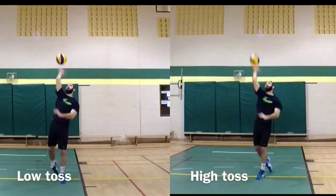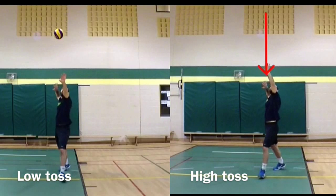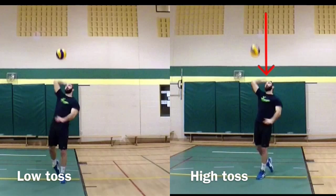The one thing we notice is that on the left-hand side of your screen, where the toss is low, we can see the ball very clearly. As opposed to on the right side of your screen, where the toss is high, the ball is blurry. Why is that? Well, it's pretty simple — on the high toss serve, the ball leaves the screen, and when it comes down to the server's hands it's going to have much more speed, making it harder for the server to put their hands on the ball.